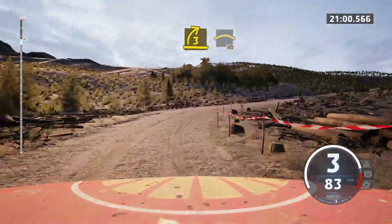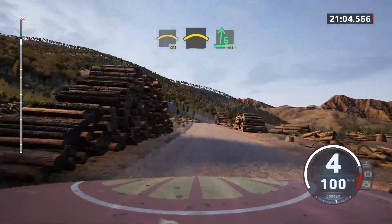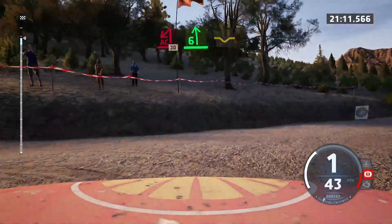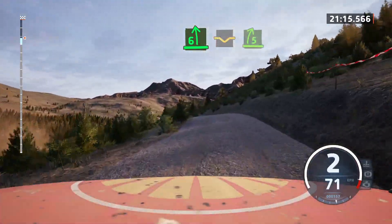40. Right over crest. And 6 right. Slowing. 50. Turn a cute hairpin left. 30. 6 left over crest. Into dip. Into 5 right.